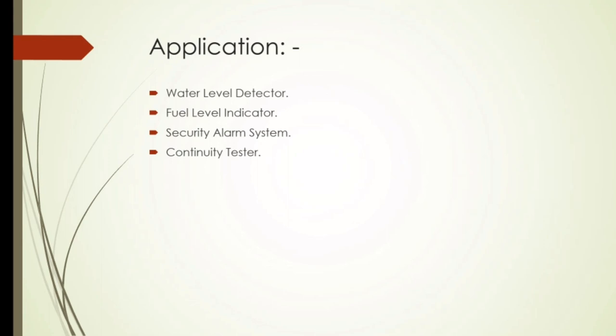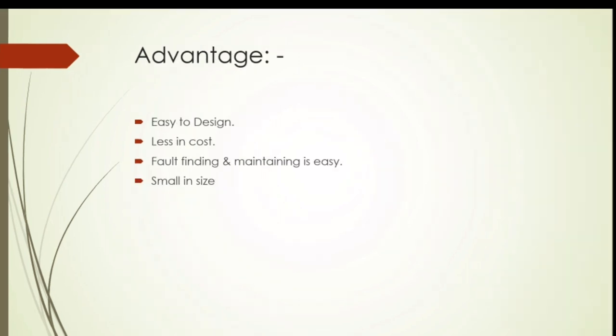Applications are: first, water level detector and fuel level detector; second, security alarm system; third, continuity tester. The advantages are: first, easy to design; second, less in cost; third, fault finding and maintaining is easy; fourth, small in size.